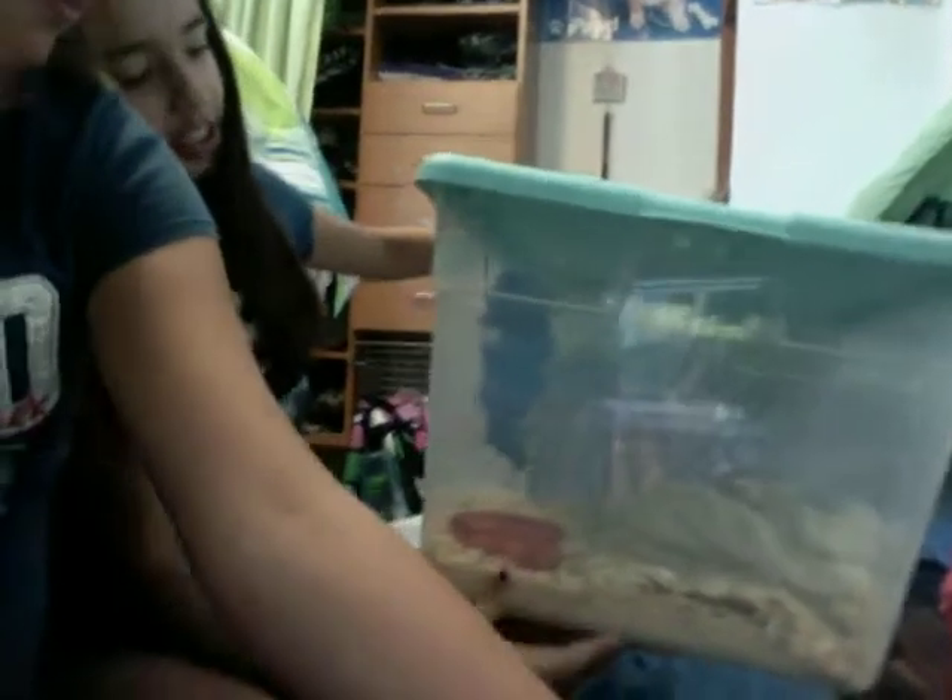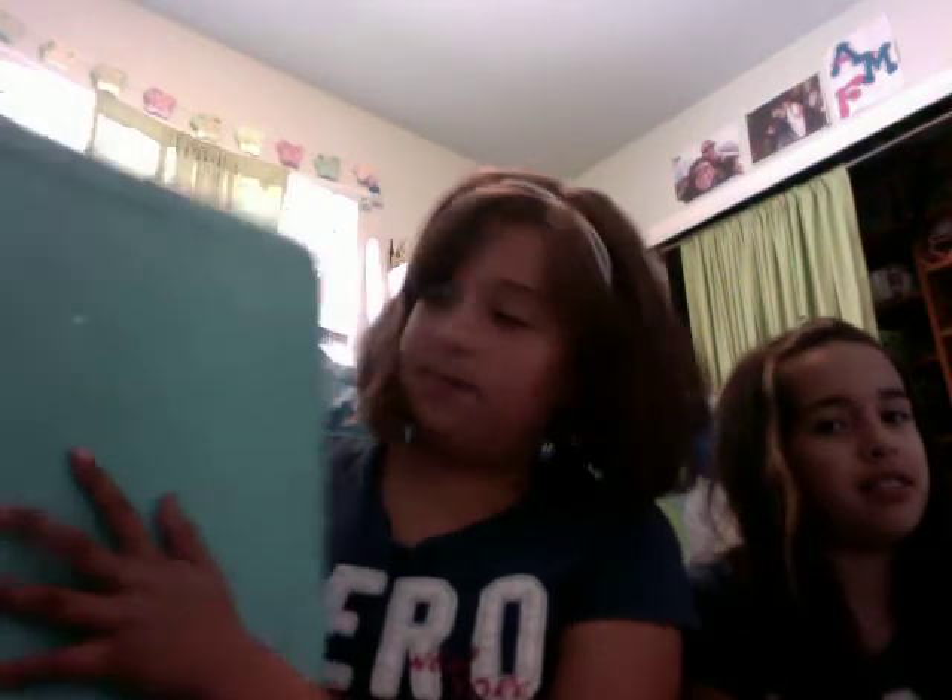This is a hamster bin cage. It's just a plastic bin, and we went out to Target and got one. You can get it at Target, Walmart, any store. I got mine for $5. Basically what I did, as you can see here, I took the lid and just drilled holes in it. It cracked when we tried to take a screwdriver and dig it in, so just make sure that when you do your holes, your hamster can't reach them.